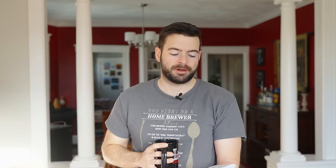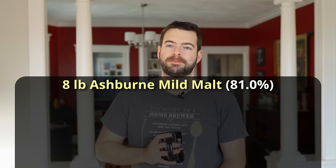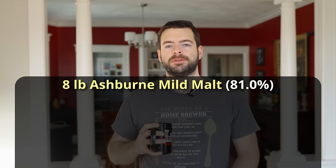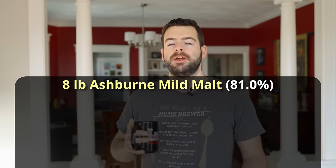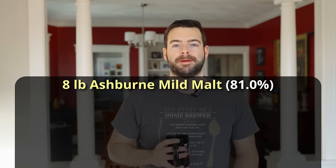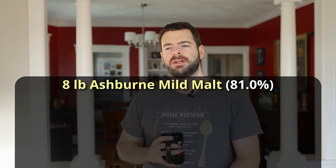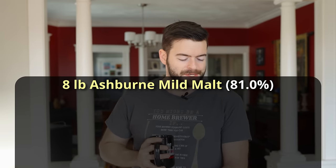The base malt I'm starting out with, which I haven't used on this channel before, is Ashburn mild malt, made by Brees. It is a mild malt, which means it's the base malt for the mild style. I actually have brewed with it before at my local craft brewery, helping my friend Jason brew a three-barrel batch of a red ale where the Ashburn mild malt was the base, and it turned out really nice. So, why not try that in the Irish Red?